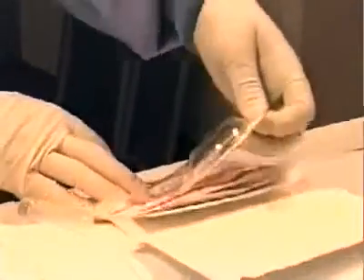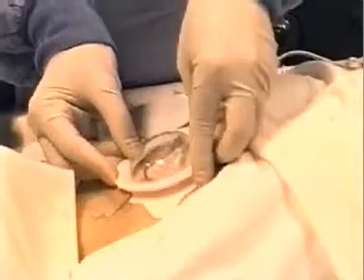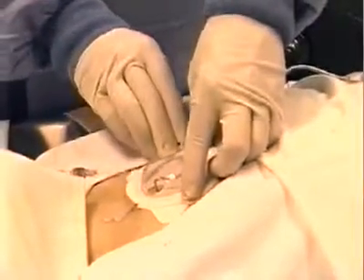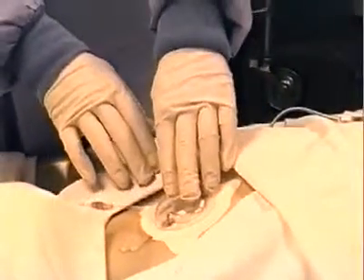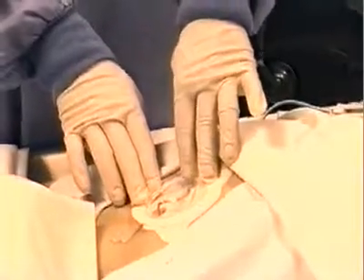Finally, to protect the site, place the protector dome directly over the patch, matching up the Velcro rings. Press down firmly around the periphery of the dome. Putting the dome on keeps the infusion site secure, making sure that fluid flow isn't disrupted.